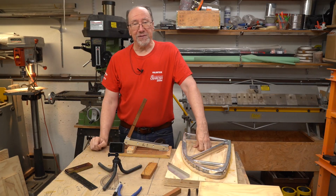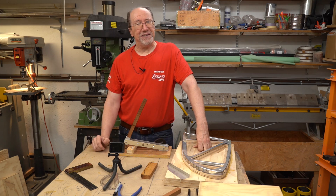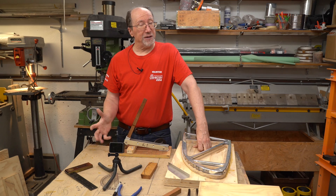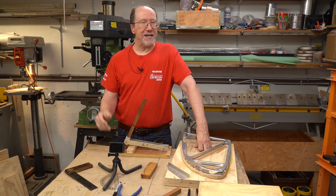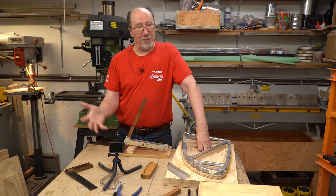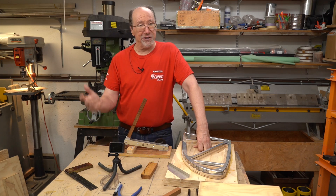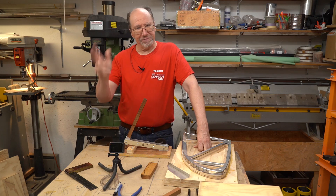Well guys, that's it for this video. I hope you found it interesting — I've certainly enjoyed making another tool and using it in the shop. You may be able to find this tool online somewhere; I haven't looked that hard but I bet someone's making this tool, possibly far better than what I did here. I've only used this tool a little bit and there might be modifications in the future, but we'll see. Thanks for watching — till next time.